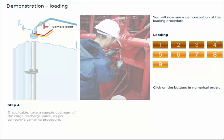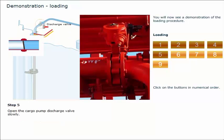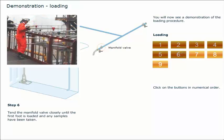If applicable, take a sample upstream of the cargo discharge valve as per the company's sampling procedure. Open the cargo pump discharge valve slowly. Tend the manifold valve closely until the first foot is loaded and any samples have been taken.